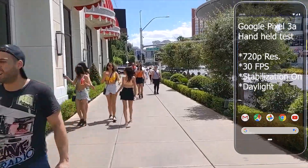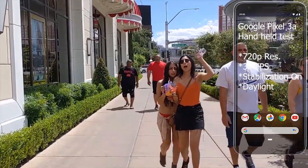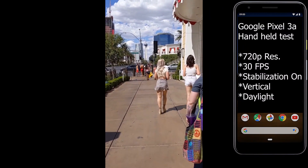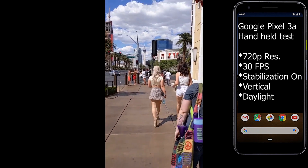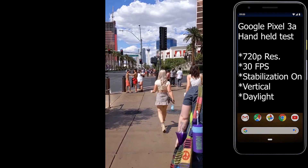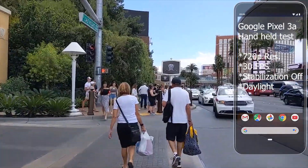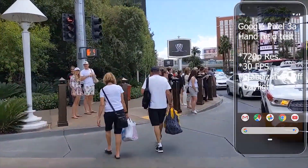This is 720p with video stabilization. 1080p with no stabilization.